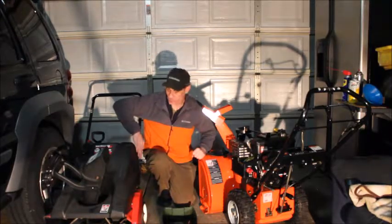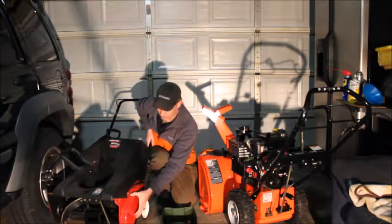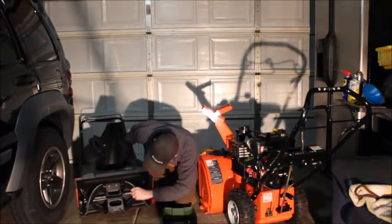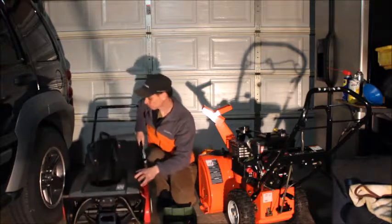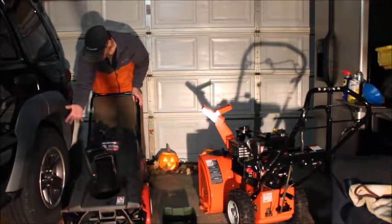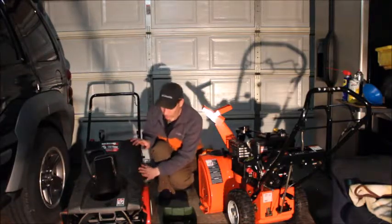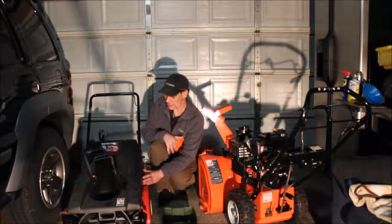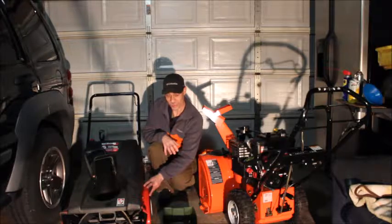Check obvious things like the condition of the cables, check the wheels, make sure they're in good shape. There's a belt inside the housing that controls the auger — check that. Make sure the chute isn't seized up and turns freely, and that it's not too rusty inside. If you're buying one online, maybe on Facebook Marketplace, and it's all dirty — I wouldn't even go with it. If they didn't even take the time to clean it up, that's a red flag. There are plenty of them out there.